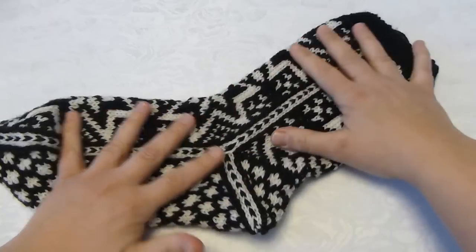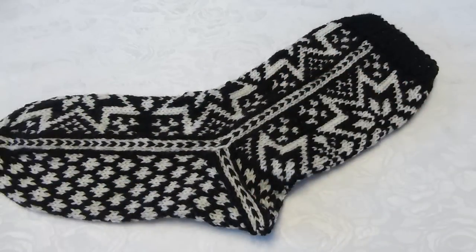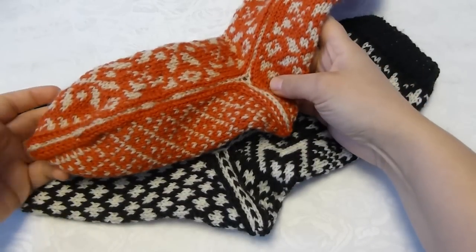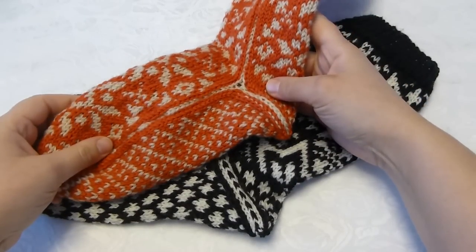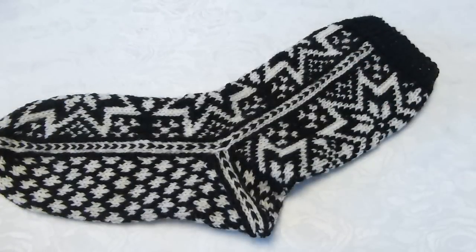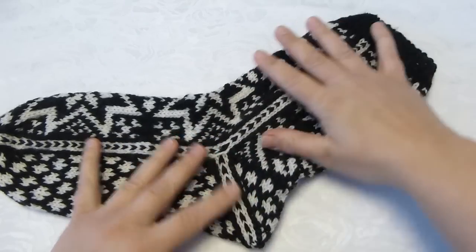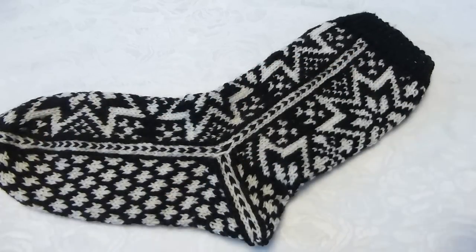These socks are men's size, but I have also made socks in a size for women. I have them here. So I will link to the pattern for both, so that you get the right number of stitches and suggestions for patterns to make. But how to do it I will show you in men's size.